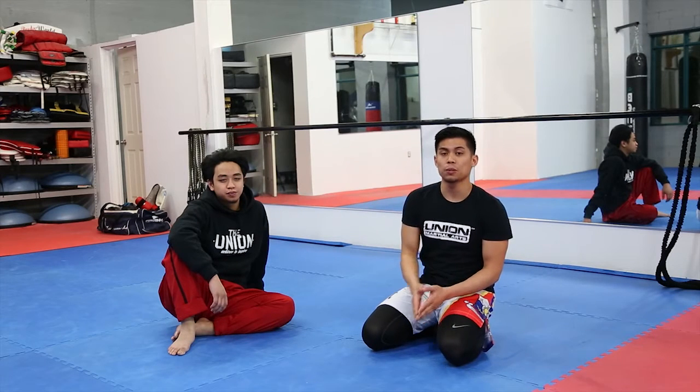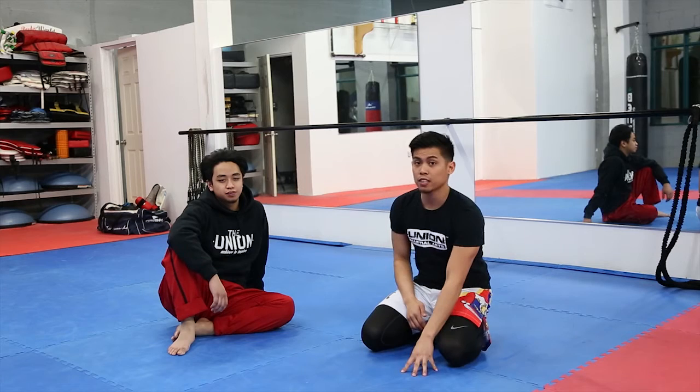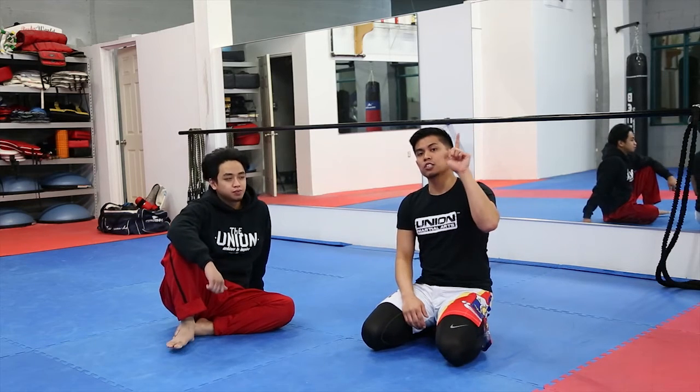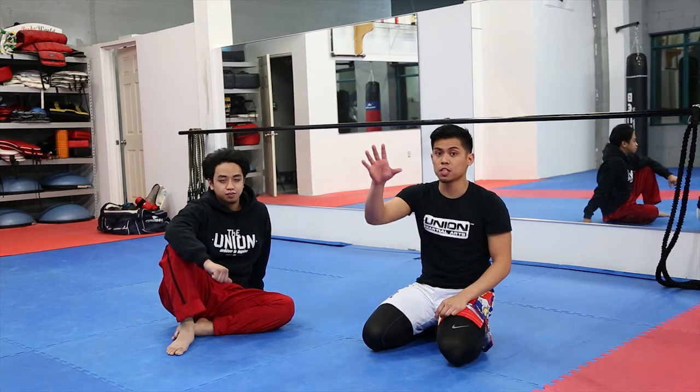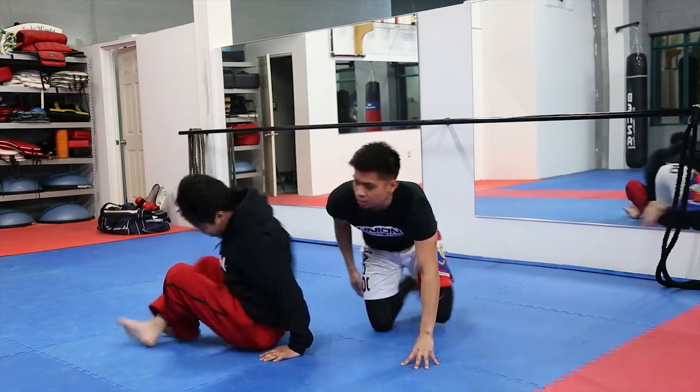For this Technique Tuesday we're picking up where we left off from last week. If you don't know how to get to the position we're about to get into, click the link up here — it'll guide you right to the flows from the standing position all the way to the ground. We're going to have Guru Sam lie down.